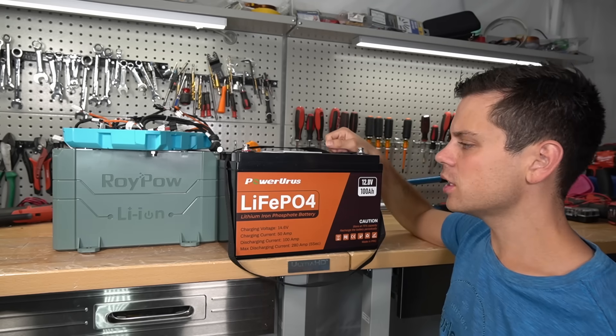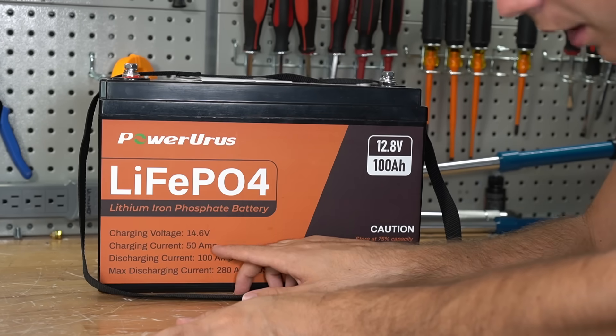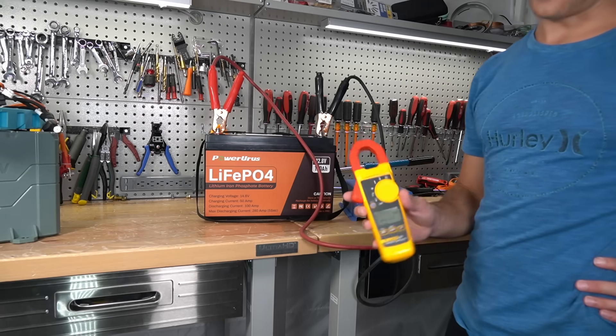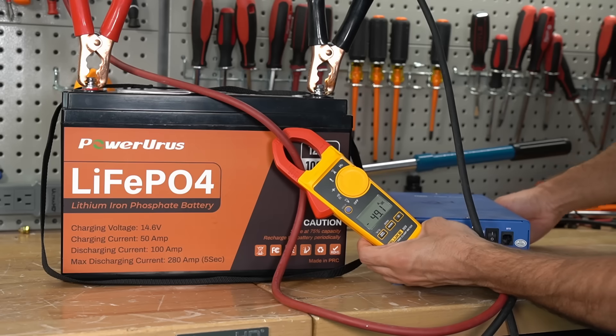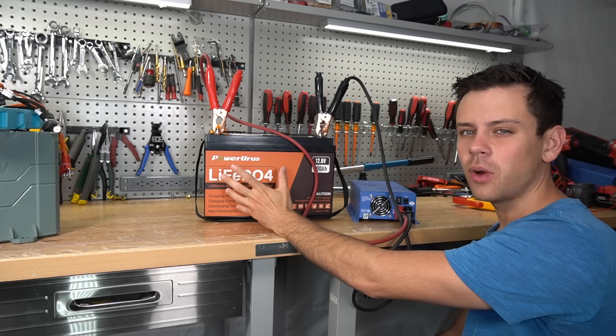So first let's try charging it up to 100%. The max charging current is only 50 amps, so this BMS is somewhat limited in that regard. With the current load we're pulling we have 49 amps going into the battery. With the max charging current you can charge it in 2 hours, whereas most other batteries can charge in 1 hour.